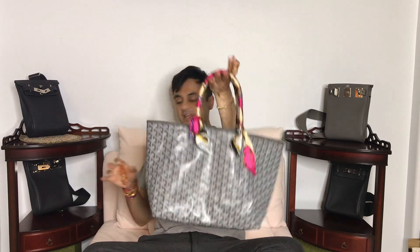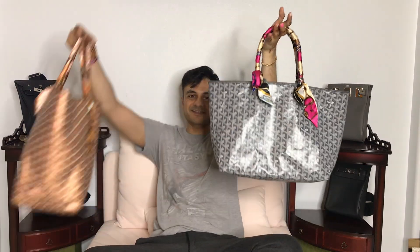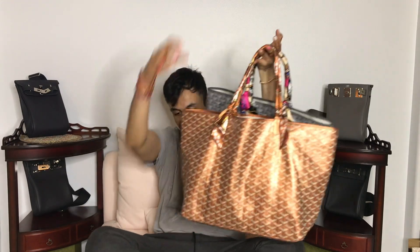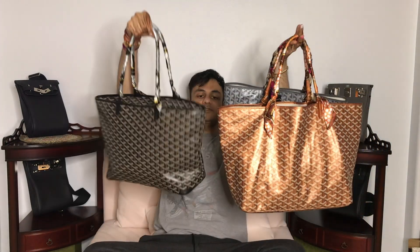Hey guys, welcome back to my channel. If you're new here, my name is Mike, I'm a fashion freak and a geeky luxury lover. Today we're doing size comparisons of Goyard, which I said I was going to do in my last video. It's basically a comparison between the St. Louis PM and the GM versus the Artois MM, which is in between.